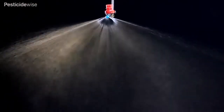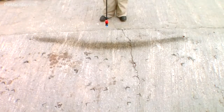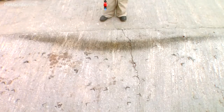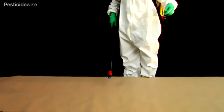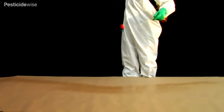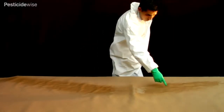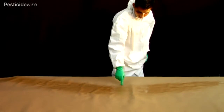Reflex nozzles can spray swaths of up to 2 meters wide, and often from a lower height than would be necessary for other nozzle types. The distribution of spray projected onto a flat surface, such as soil, is almost uniform across the swath, but often with higher deposits at the edges of the swath.